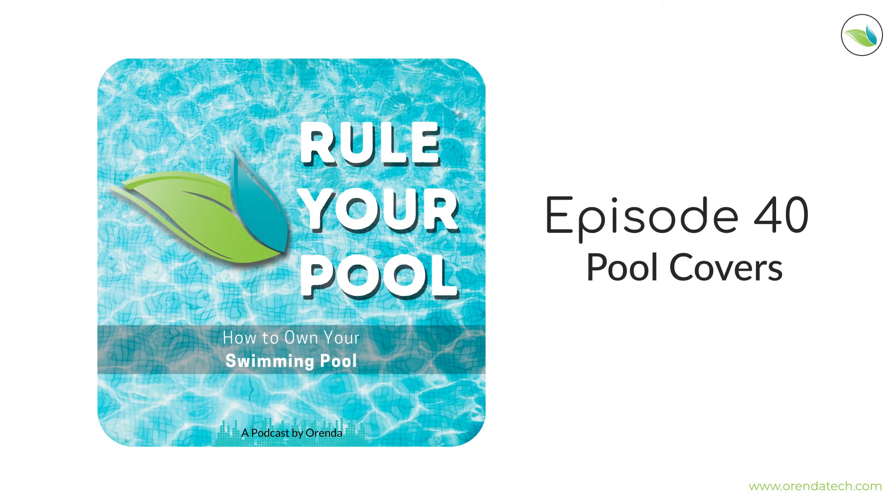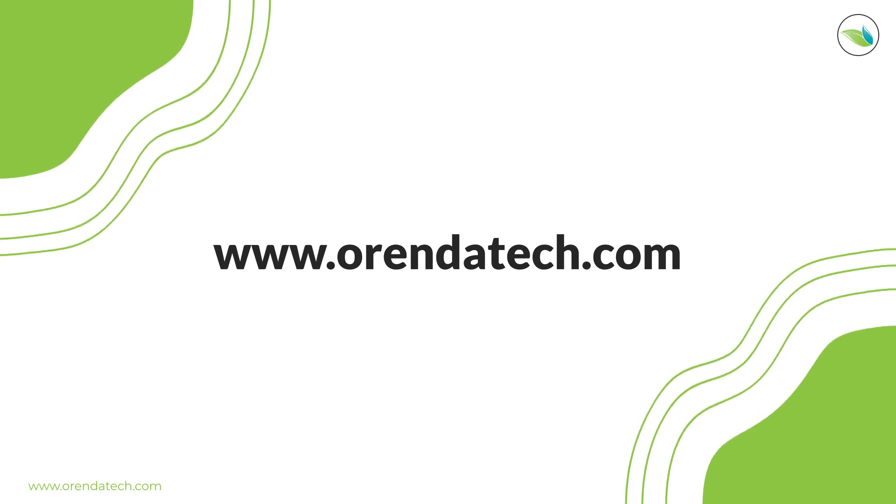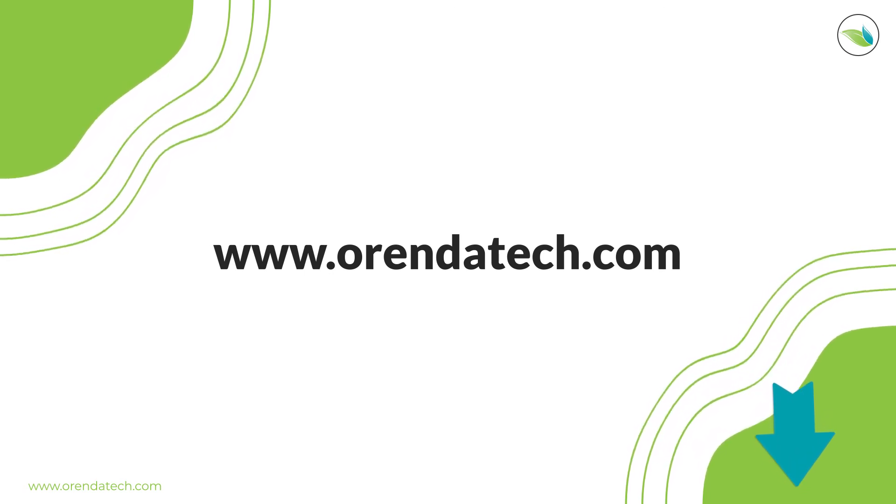If you have questions, reach out — call your local Arenda rep or find the dealer locator on the website. For all homeowners listening, thank you for tuning in. For service techs, thank you — you're a growing part of the audience and this topic was well-requested. Episode 40 of the Rule Your Pool podcast. Visit www.arendatech.com for more information. Subscribe, share it with friends, and like us on social media. With Arenda's help, you'll be able to rule your pool without over-treating it with chemicals and wasting money.